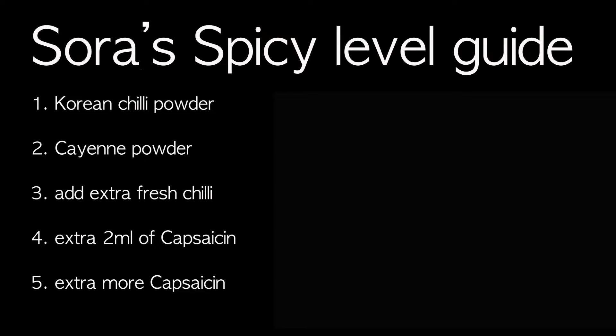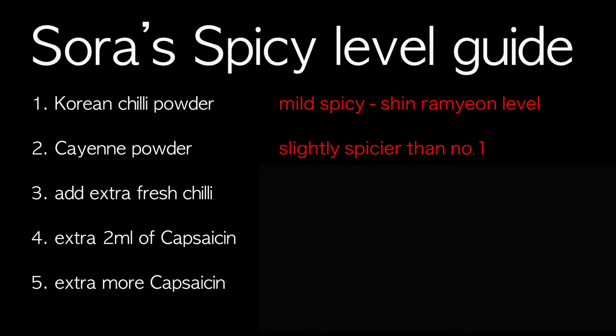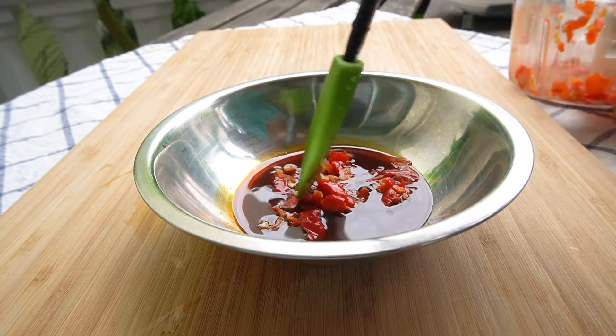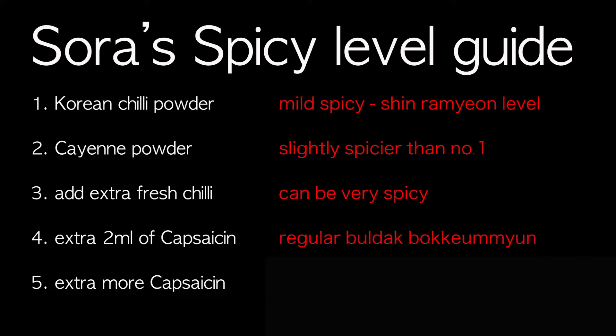Here's my guide to spicy levels. Level 1: Korean chili powder — your noodle will be mildly spicy, almost the same as shin ramyun. Level 2: Cayenne chili powder — your noodle will be a little bit spicier than with Korean chili powder. Level 3: Add extra fresh chili — you can add fresh chili to your sauce, especially if you can find spicy chili like Thai chili, habanero, or Carolina Reaper. Level 4: Extra 2ml of capsaicin — your noodle will be almost the same spiciness as regular buldak pokkeum.